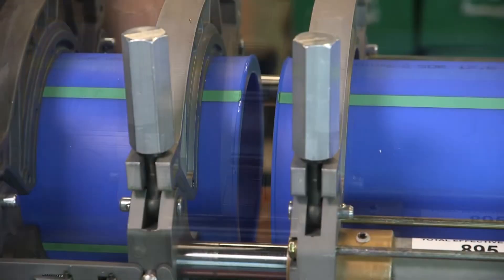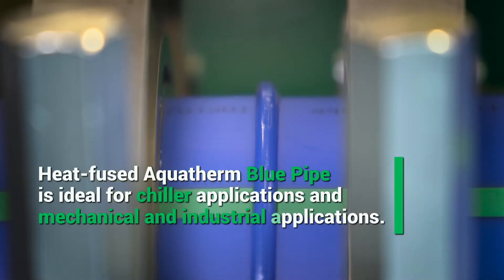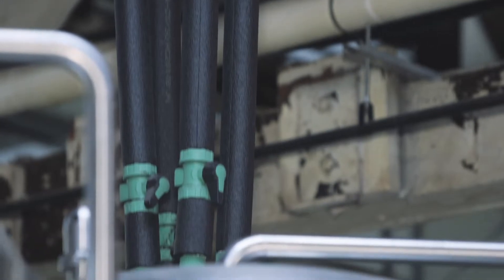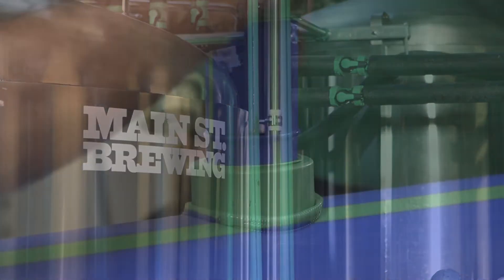The folks that came in and installed it were able to pretty much learn how to put it all together and they love using it. We built our bigger production facility with sustainability really in mind, so Aquatherm was the perfect product for us — the value is really high, the installation is great, and it lasts longer than most PVC piping, so for us it was a no-brainer.